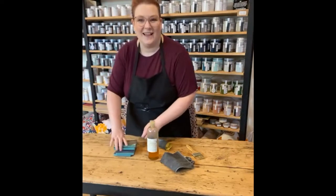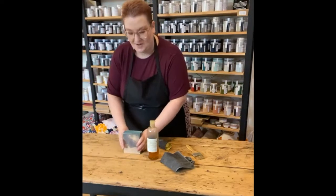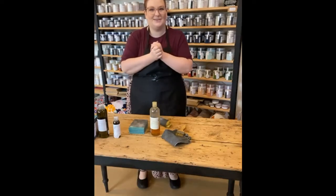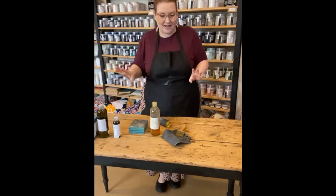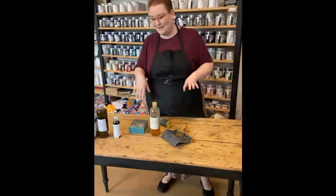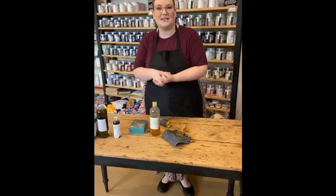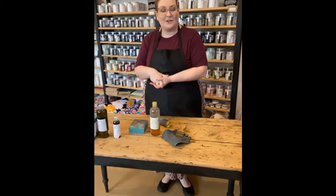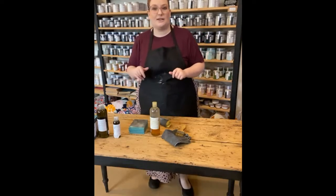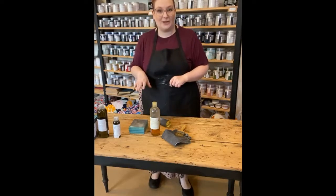Good morning, hello everyone. I'm going to get started because despite my best efforts, I'm still running late, but welcome. My name is Elise. I'm the artist and the owner of The Painted Brushing Co. We are located at 37 High Street, Eagle Hawk. You can also find us online at thepaintedbrush.com.au.